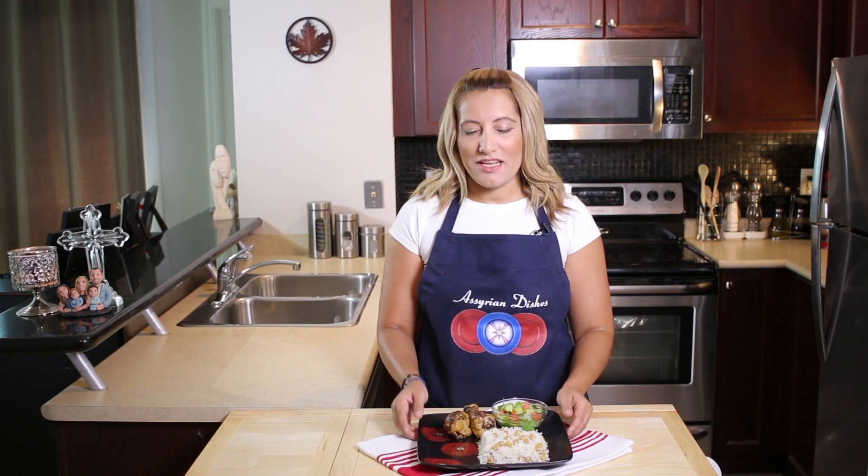And this is how your chickpea rice should look like. Serve it with some chicken and some salad, and enjoy.